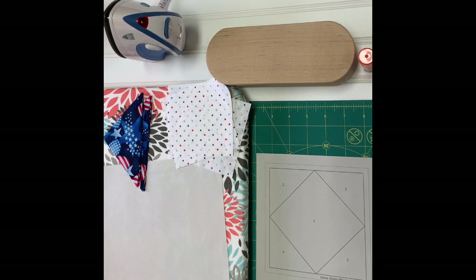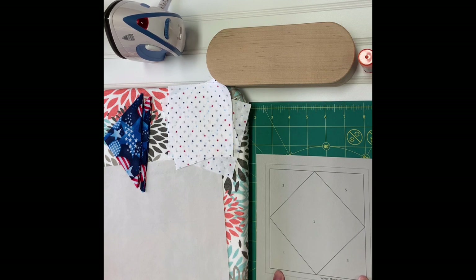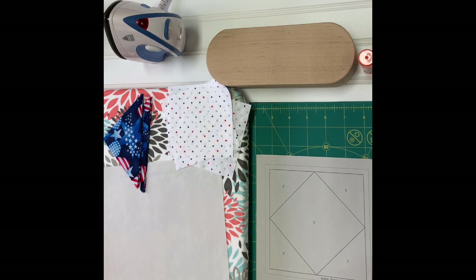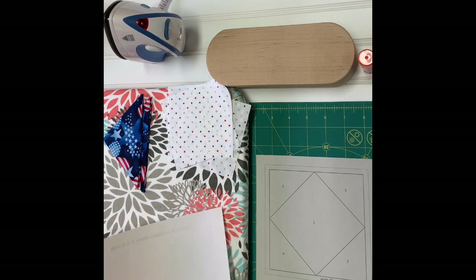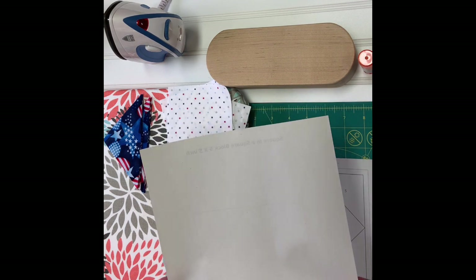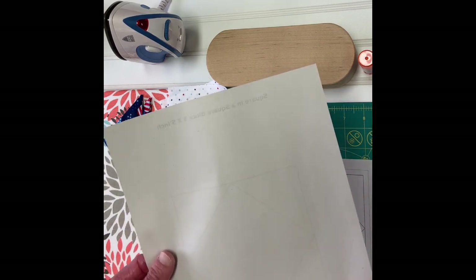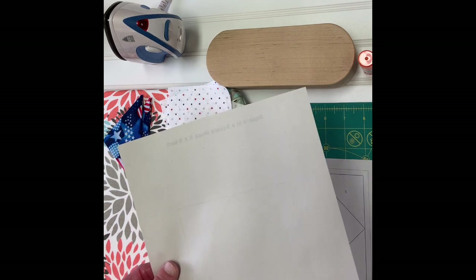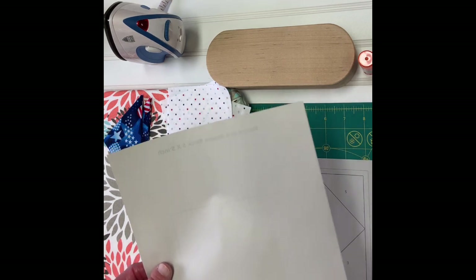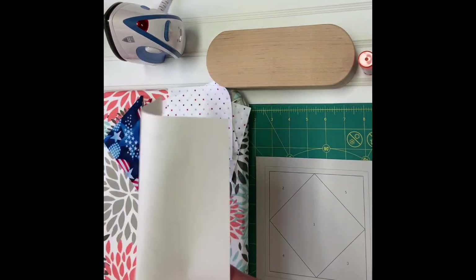When you download your pattern and print it out, make sure your printer is set to actual size so your block will be the correct size. I'm doing the five-inch block today. I like to print mine on a regular inkjet printer, but I use a paper I get on Amazon — I'll link it below — it's called newsprint paper. It's very thin, easy to tear away, and not as bulky.